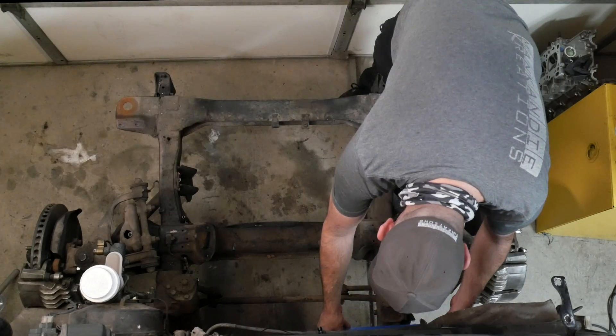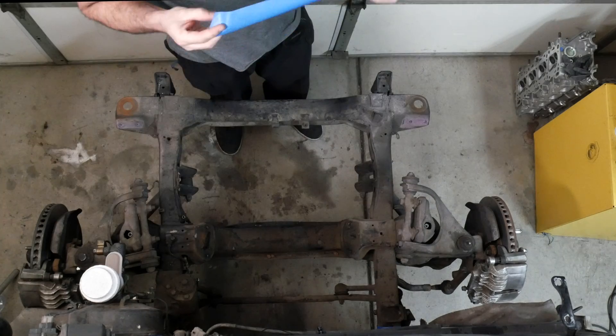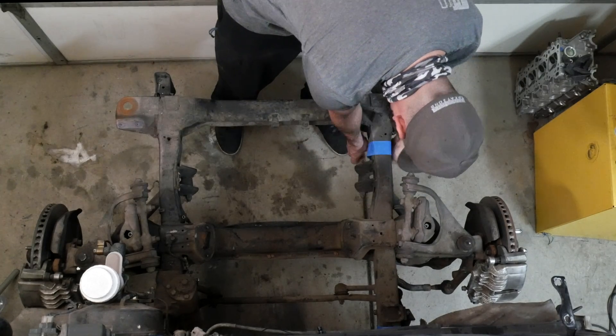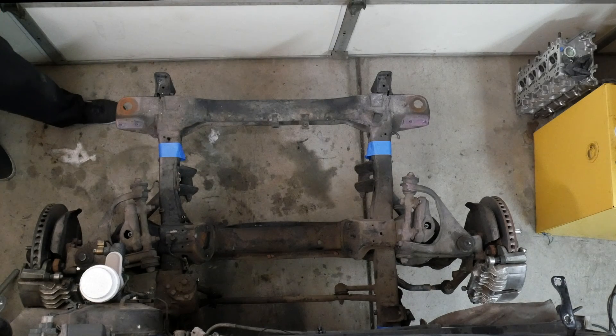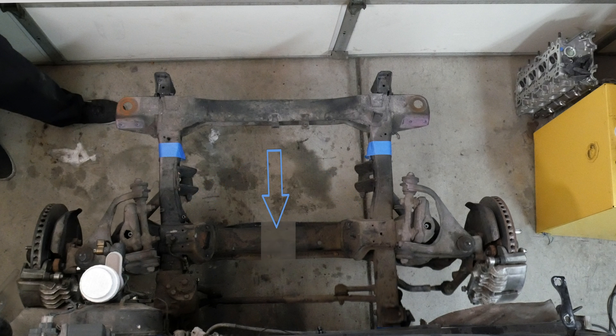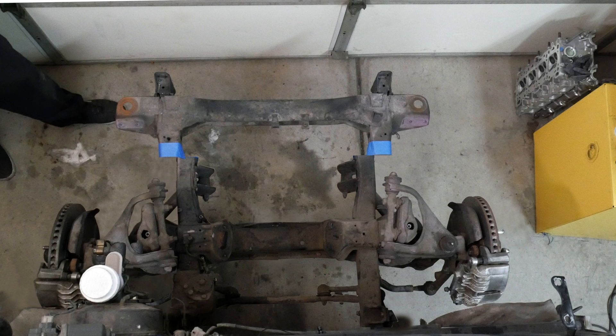The engine crossmember is welded between the frame rails, joining the two suspension assemblies into one unit. So I'm going to separate them by removing a four-inch section from the center of the crossmember. That way, when I move each rail in two inches, the cut edges of the crossmember will meet and I will be able to weld it back together.